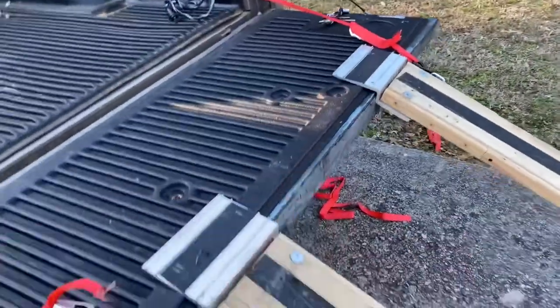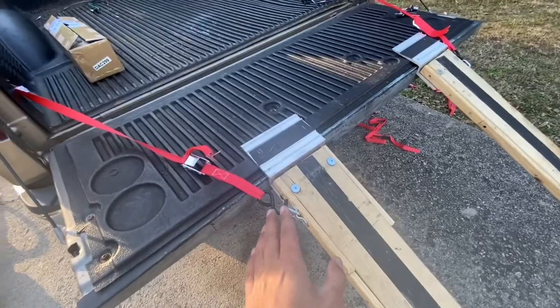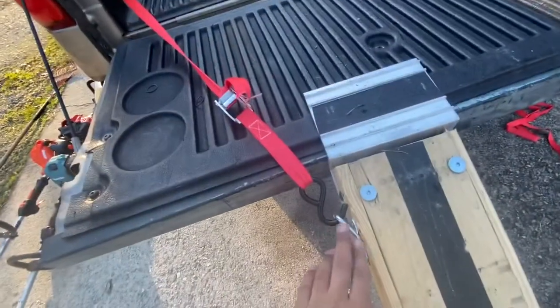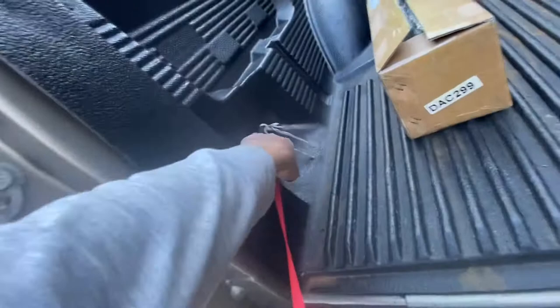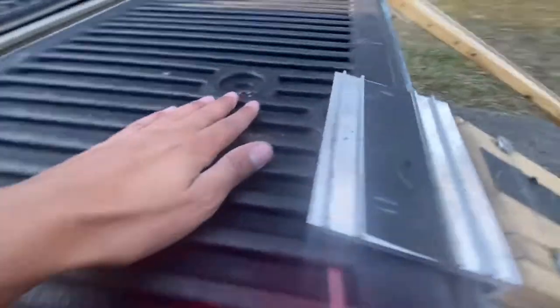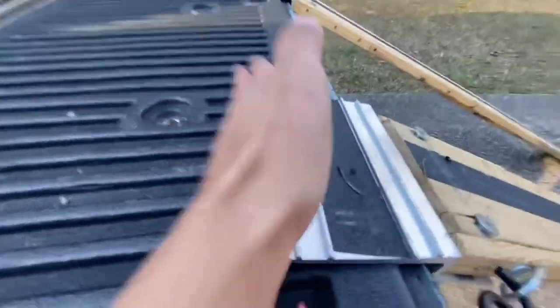This is Joe with Cutter Squad Lawn Care. A lot of people were saying the ramp was gonna slide off, so this is the device I came up with — tie downs that hold the whole back up so when the mower comes back and the tires hit right here, they hit that lip and don't slide back because it's tied right here.